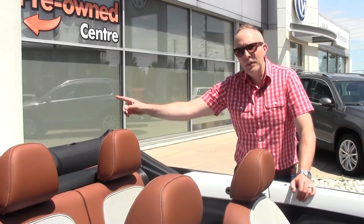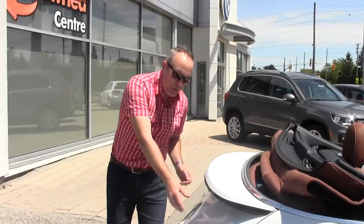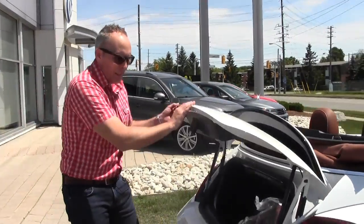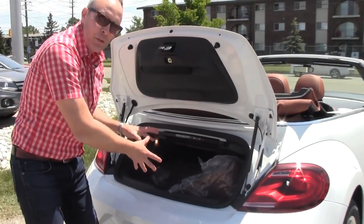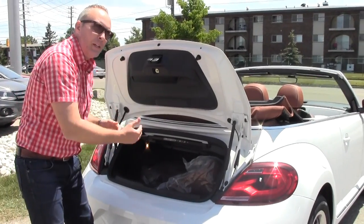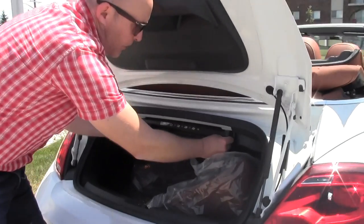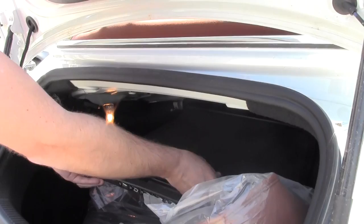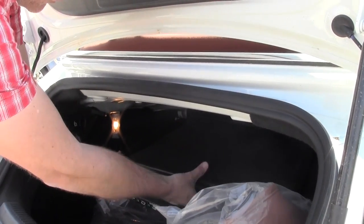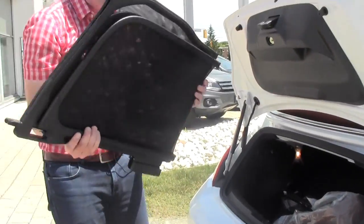First we'll head around to the trunk and get it out. If you have an earlier model Beetle, in all likelihood it could just be in a bag in your trunk sitting loose. It was only a few years ago when they started mounting them up and out of the way in the trunk. So that's just a matter of releasing these pins, popping the windscreen out of the back, a couple of tabs and out she goes.